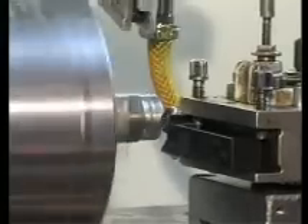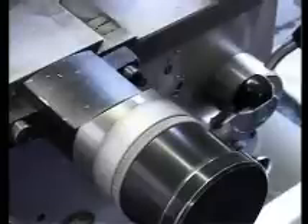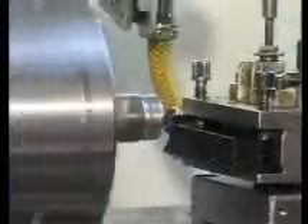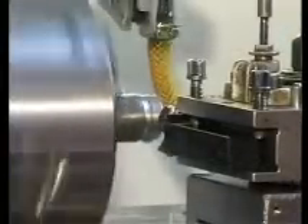We now have to define the zero position of the tool. We move about one millimetre in Z- and one millimetre in X direction.